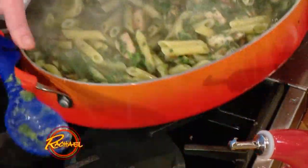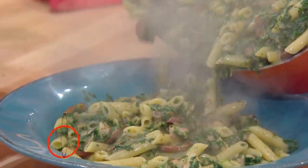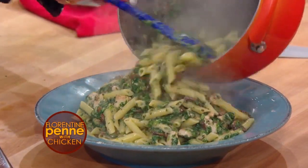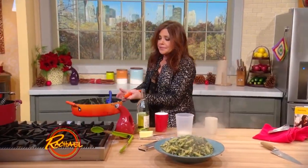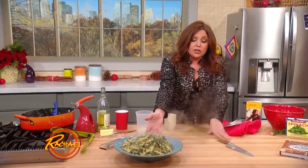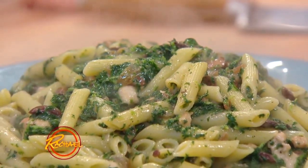What a gorgeous pan full of food. At home I would just take this to the table and serve right from the pan. You could transfer it to a big, beautiful pasta serving bowl if you want. It won't even fit in the pan, there's so much of it. You can literally make that beautiful dish — it looks very holiday, it's nice and deep, earthy green — in 30 minutes or less. It really is a beauty.